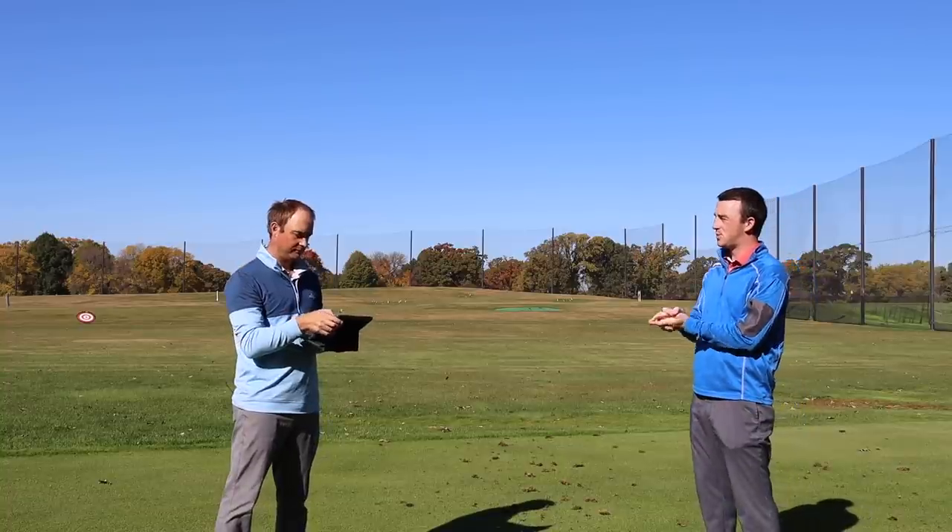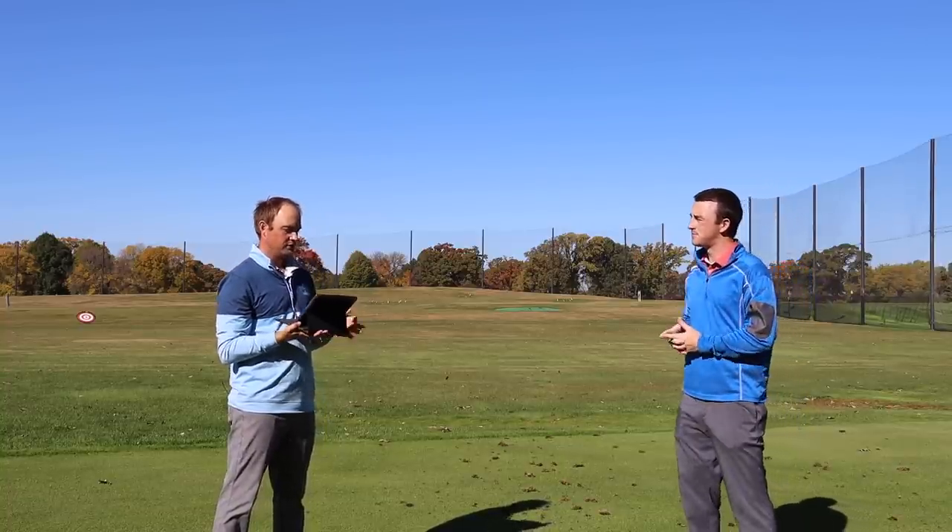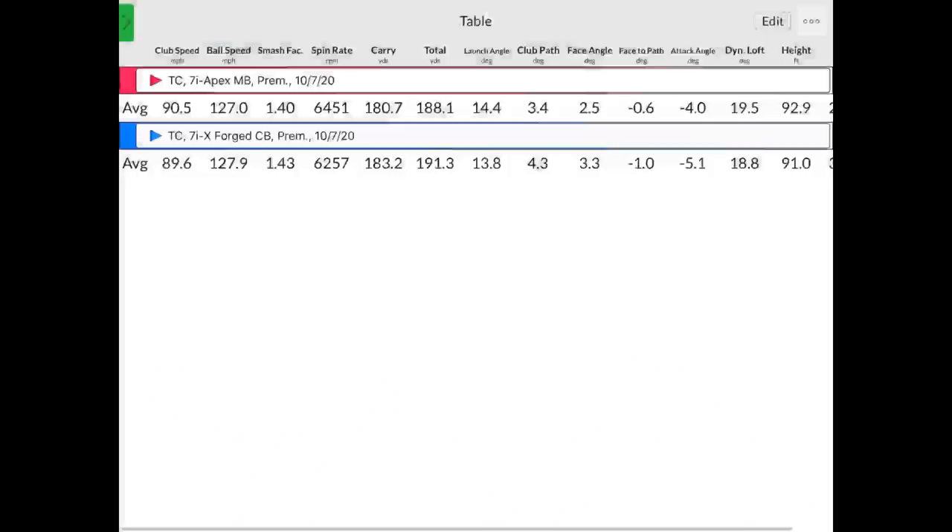That was 10 shots with each iron model from Callaway. Let's work through the data. Club speed: I was almost swinging one mile per hour faster with the Apex MB — 0.9 mph difference. More importantly, the smash factor: I would expect the Xforged CB to have a slightly higher smash factor because there's a little bit less loft. It was 1.43 versus 1.40 — kind of what I would expect. Getting a little bit more ball speed with the Xforged CB with a little bit less club speed — very efficient, very forgiving golf club. With the Apex MB, 1.40 with a seven-iron blade is also very, very good.